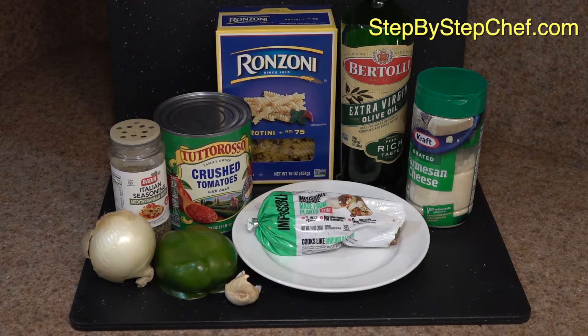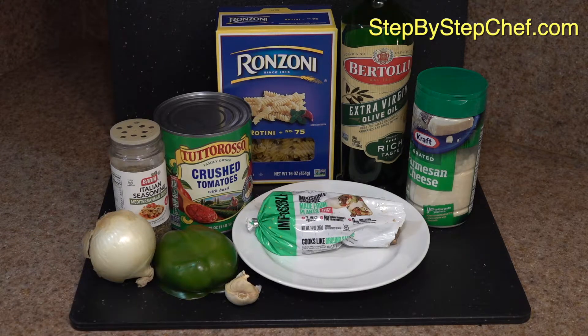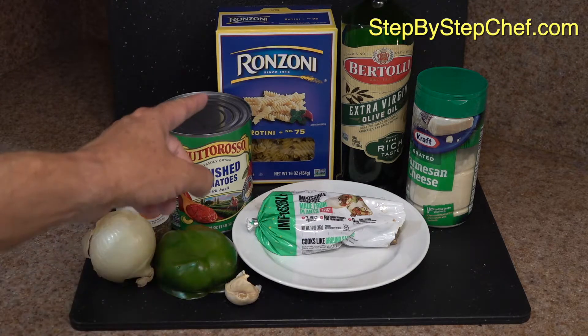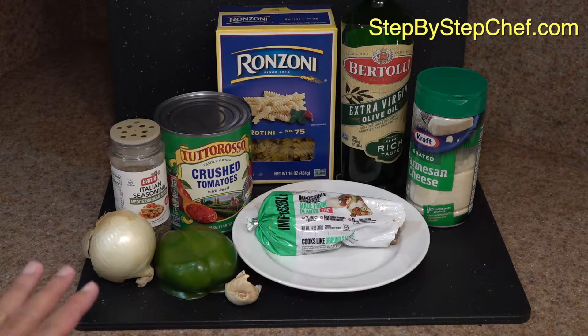So here are the ingredients for our spicy plant-based sausage pasta sauce. The first thing we're going to use is three-quarters of a cup of this plant-based spicy sausage — you might have to try a couple of different sausages until you find the one that appeals to you. I'm also going to use half of a green bell pepper, about three-quarters of a small onion, one garlic clove, one teaspoon of Italian seasonings, this large can of crushed tomatoes, and a tablespoon of extra virgin olive oil to sauté in. I have rotini as my pasta of the day, and I'll probably top it off with a little Parmesan cheese.